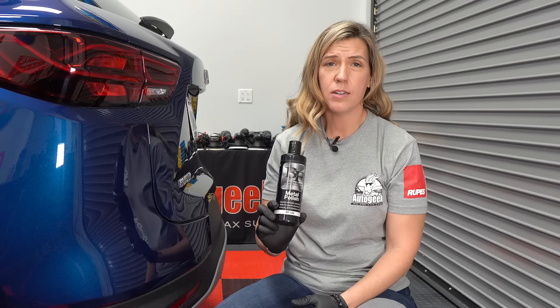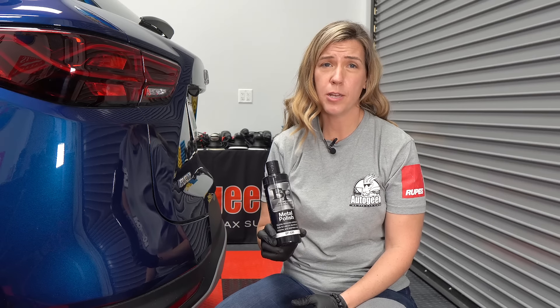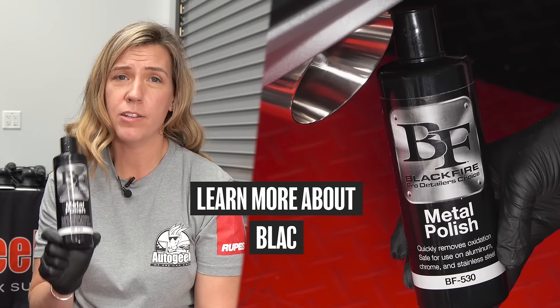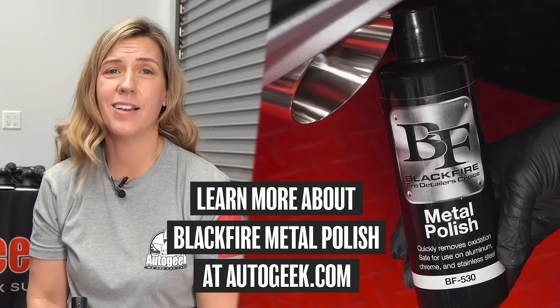You can use it on fine surfaces and it won't leave any scratches — it actually helps to remove some fine scratches as well. Super safe on again those aluminum, chrome, and stainless steel surfaces. Blackfire Metal Polish. If you have questions on this or more, visit AutoGeek.com.